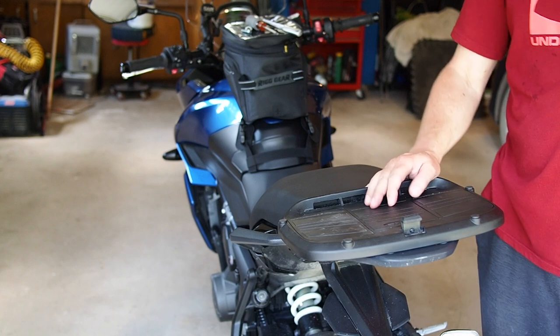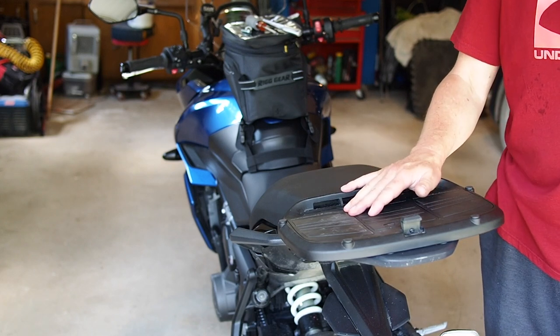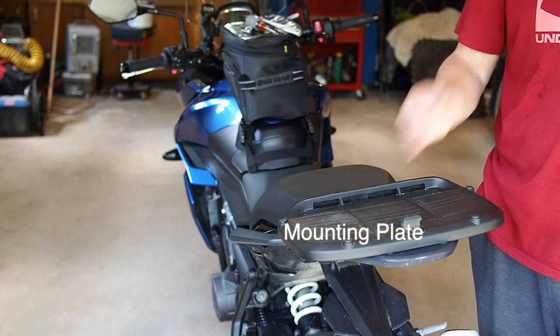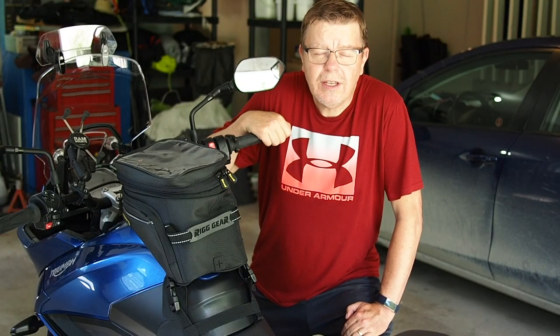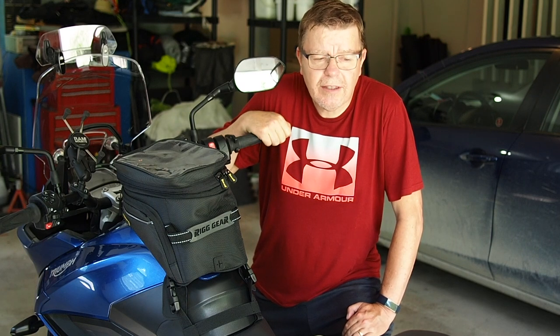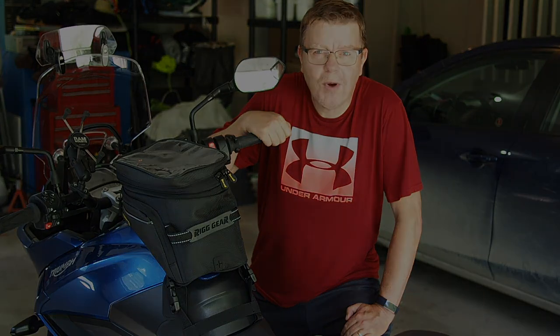That's a little more specific detail on installing my rack. Thanks for watching — please like and subscribe if you enjoy the content, and stay tuned for the next video.